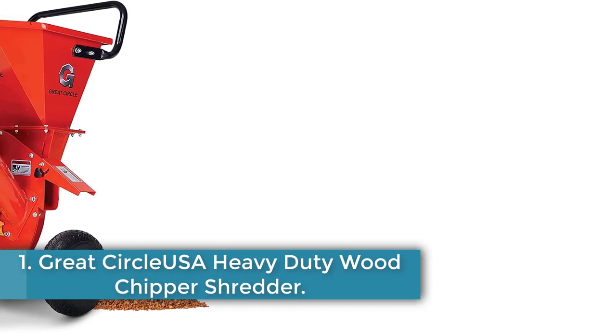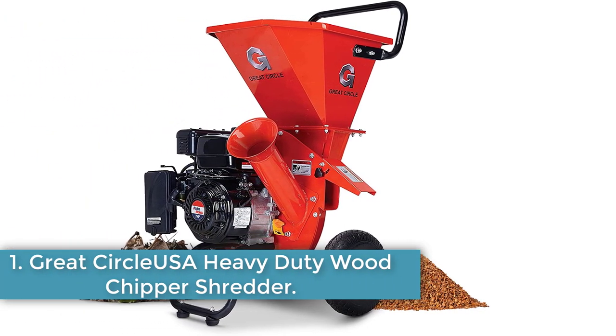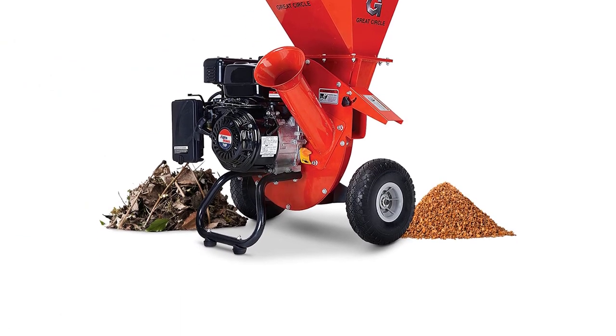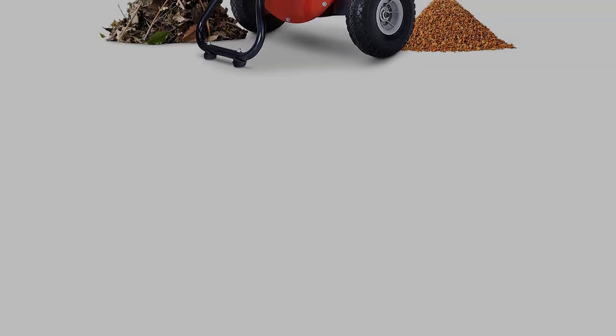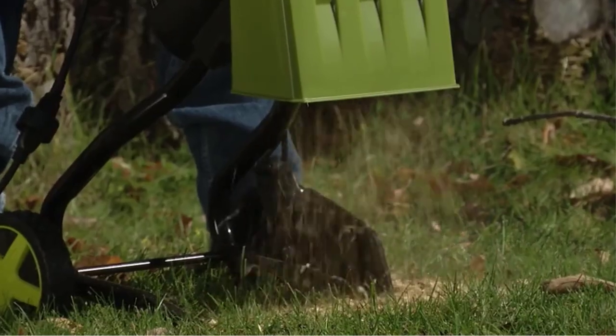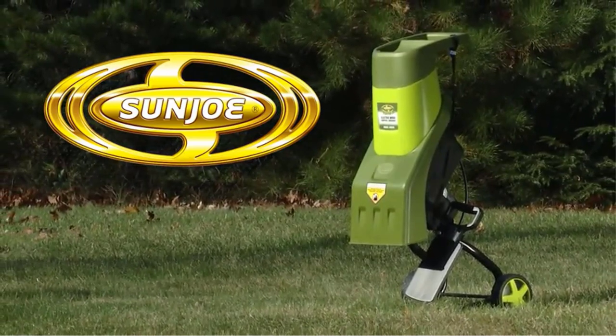Starting at number 1: the Great Serclusa Heavy Duty Wood Chipper Shredder. When you have a lot of trees in your yard, falling branches are par for the course. Cleaning yard debris is easy with this machine. As our best overall option, this multifunctional machine can handle branches, leaves, limbs, and chips up to 3 inches in diameter, using power from a 7 horsepower engine.